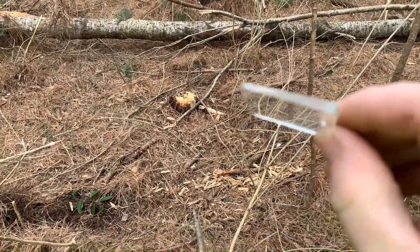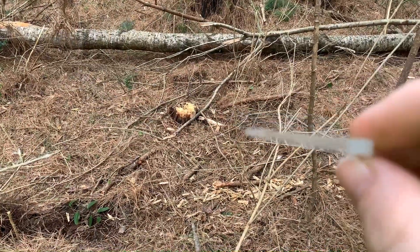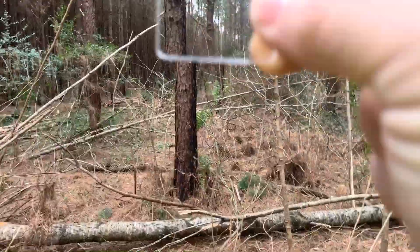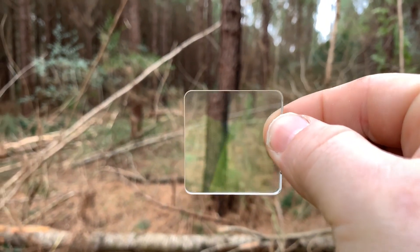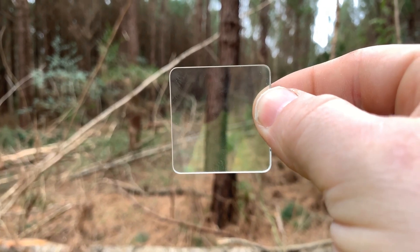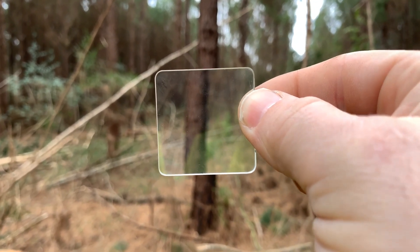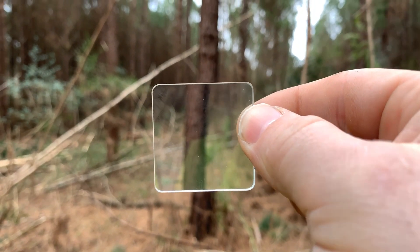This is a prism. As you can see — the camera will focus — it is wedge shaped. What you do is you hold it up and it's gonna show that tree. It's gonna show the glass better than it shows the tree, but you can get the idea. You look through the glass — it's just like looking through a pencil in a glass of water. You can see the tree inside the glass is offset from the tree that is standing outside.